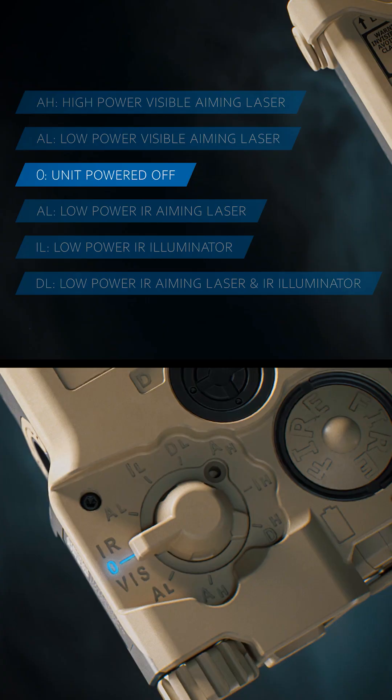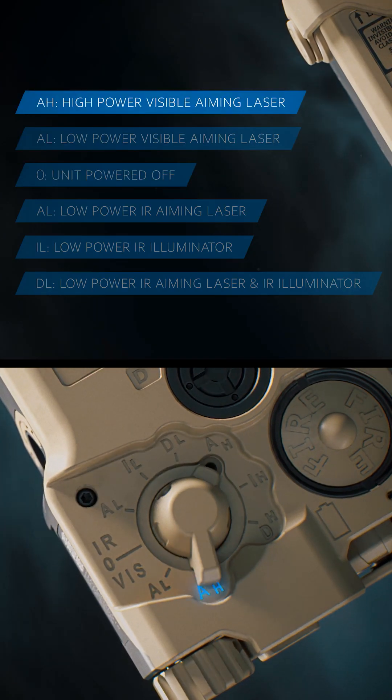If we were to scroll down, which is towards us, then we're going to access the visible lasers. The visible laser is going to be low power and then high power, which is also disabled by that lockout screw if it's in place.